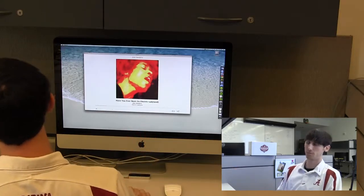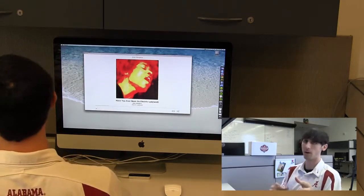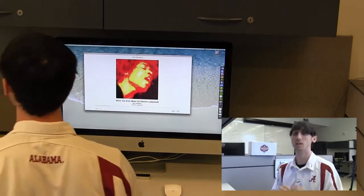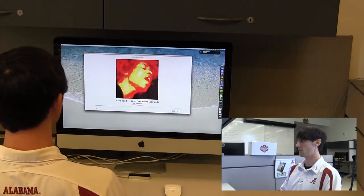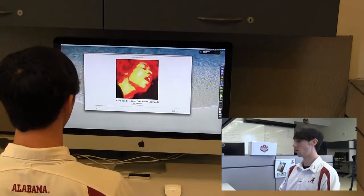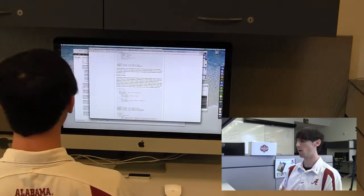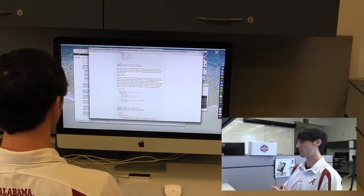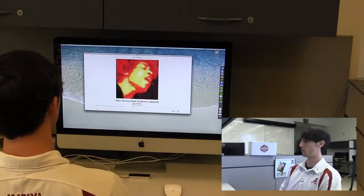It wouldn't be incredibly useful if this all operated in the foreground. So what we did was actually build in the ability for it to operate in the background too. So if you want to hide this window, all you've got to do is lift up ten fingers — just like, hey. If you do that, it'll hide your window and take you back to where you were. And if you want to go back, we just lift up ten fingers again. Back and forth.